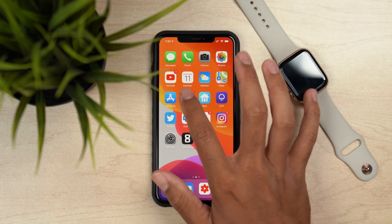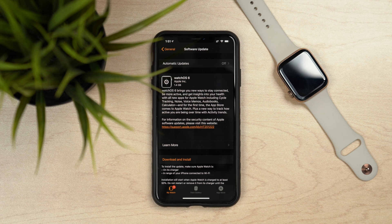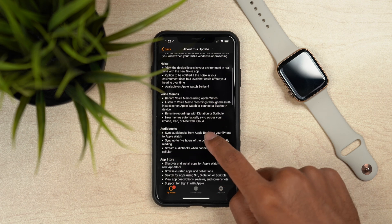Grab your iPhone, go into the Apple Watch app, go to General, and then Software Update. The update for watchOS 6 should pop up. You can tap the Learn More button to get more information on what's included in this update — all the new features and what watchOS 6 will bring to your Apple Watch. I personally love the noise notifications, the calculator app being added, and of course the App Store on the Apple Watch. Those are just a few of the many features coming to watchOS 6. We'll be doing a full review in the next few days, so stay tuned.